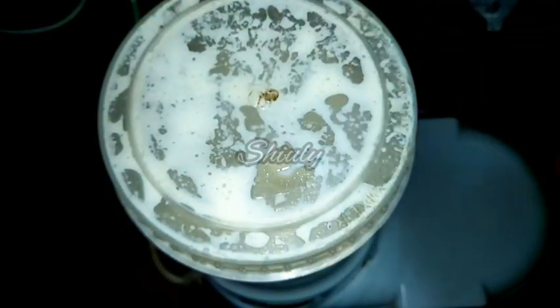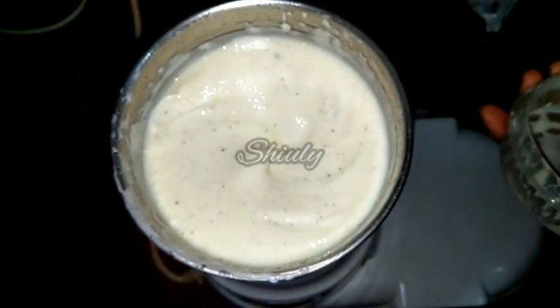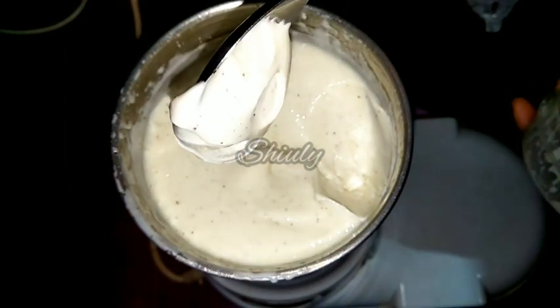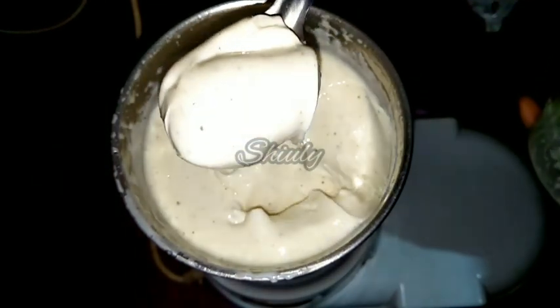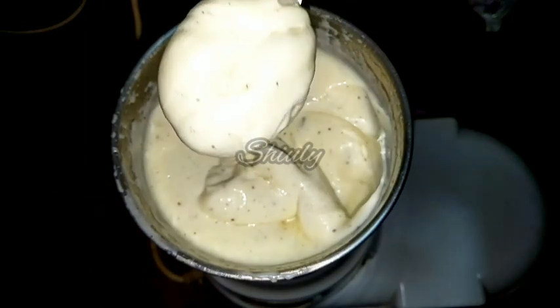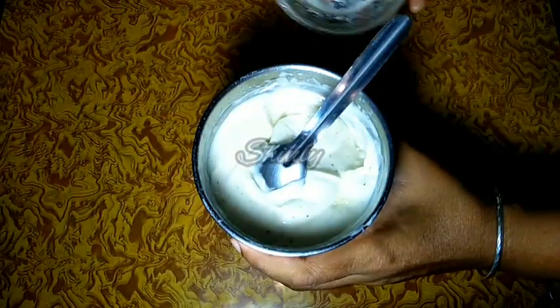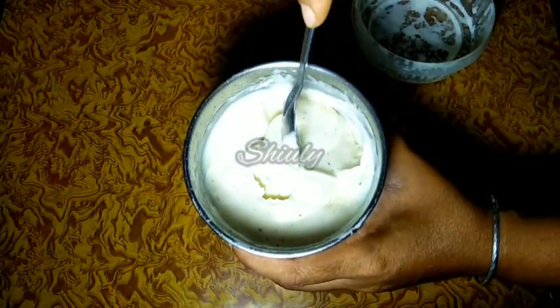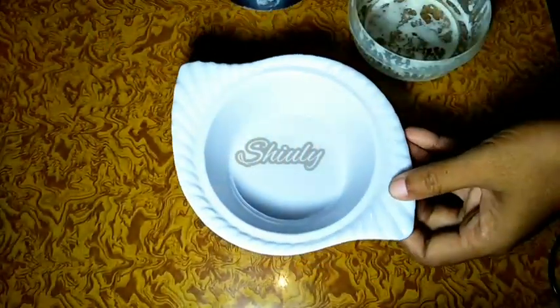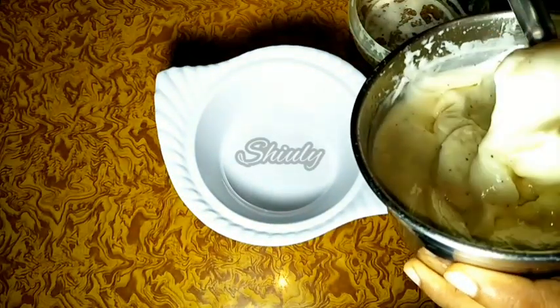Our mayonnaise is ready! You can see that it is very thick and perfect, just like market mayonnaise. Now we will take it out into a bowl. You may store and use this mayonnaise for 2 days without a fridge, or for a whole month in a normal refrigerator. It's a very simple recipe — you don't need to buy mayonnaise from the market anymore.